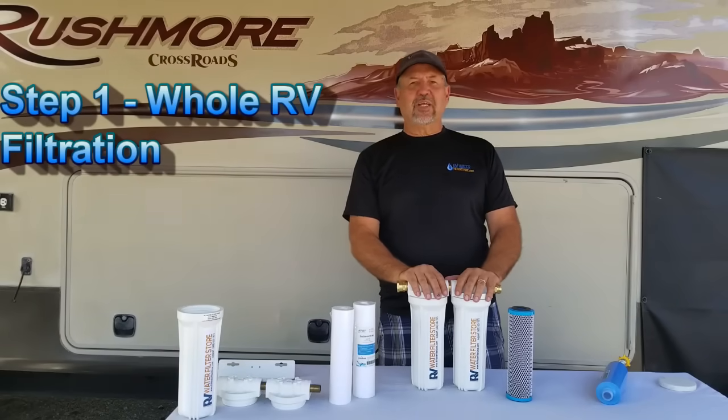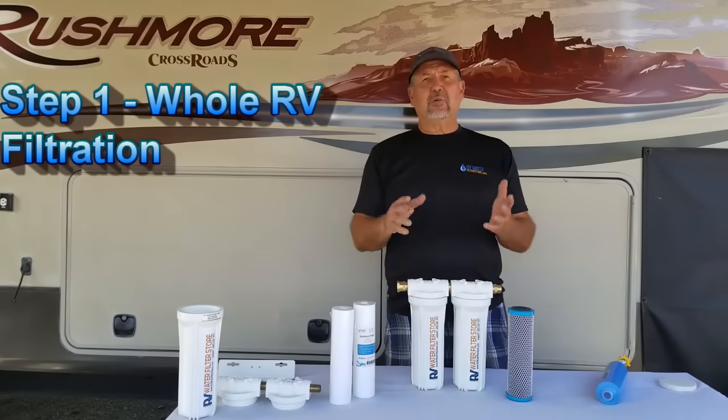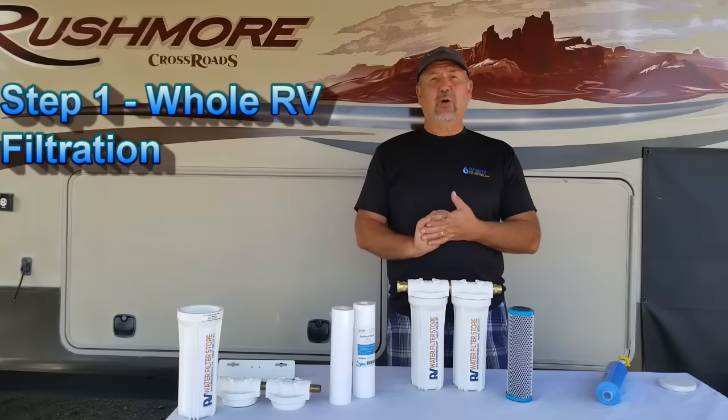Hi, Dave here from RV Water Filter Store again. If you remember from the introductory video where I talk about step one, step two, step three — well, this is step one.